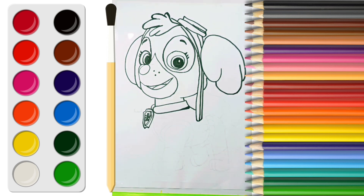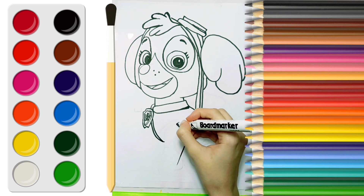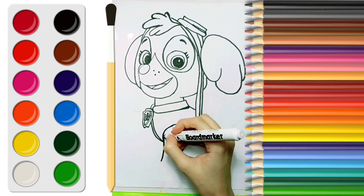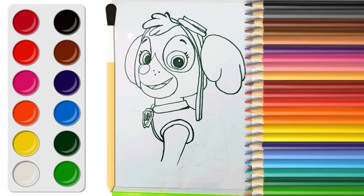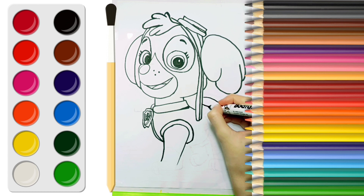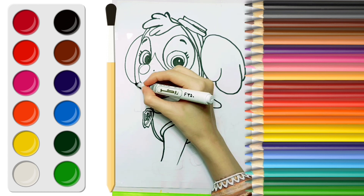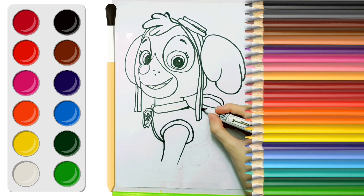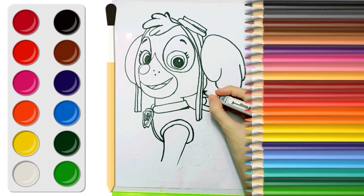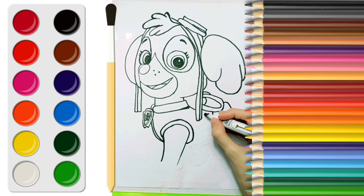Now I am going to draw her body. A pup pack. Then I'll draw her tail.